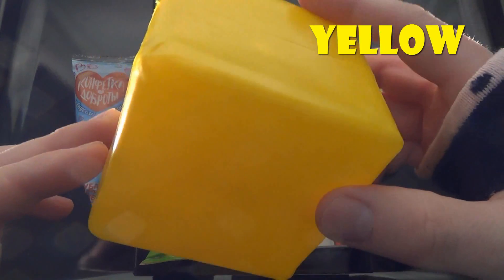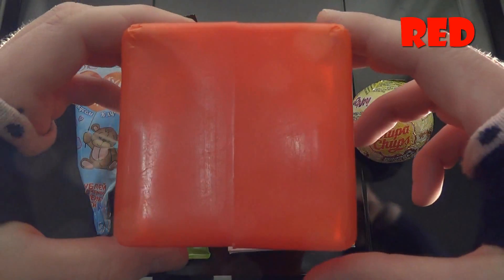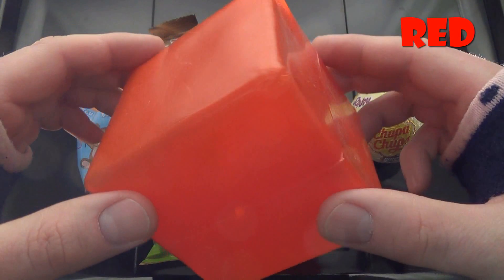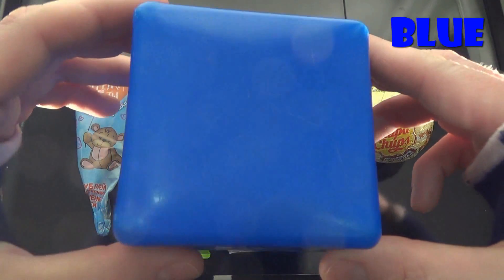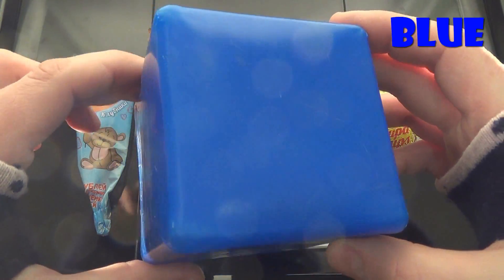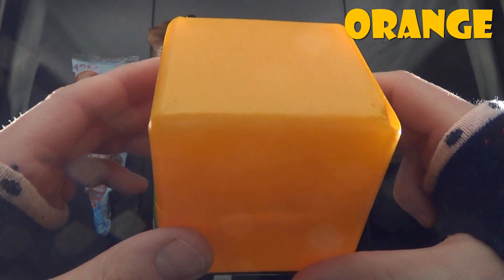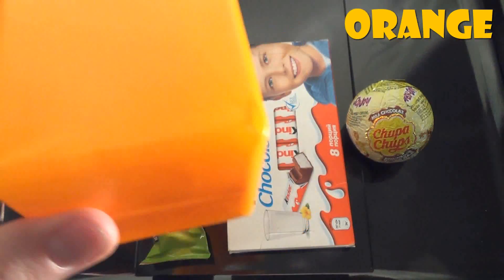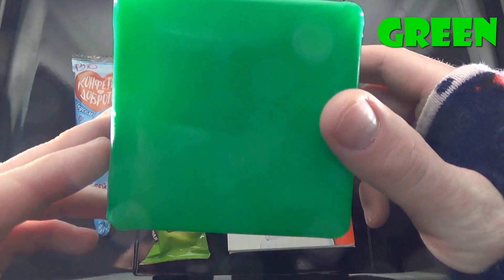Yellow, it's yellow. Red, it's red. Blue, it's blue. Orange, it's orange. Green, it's green.